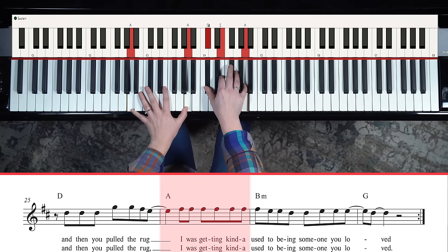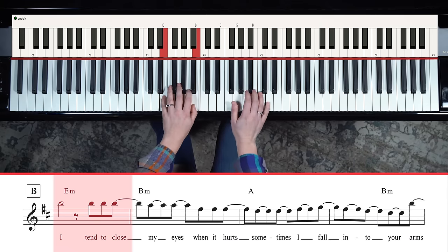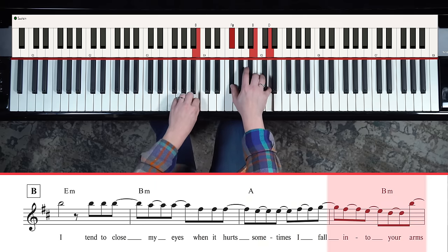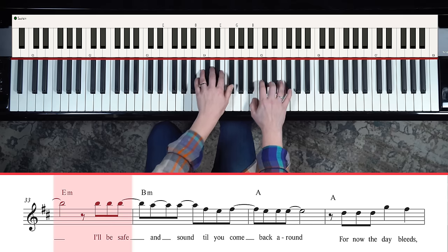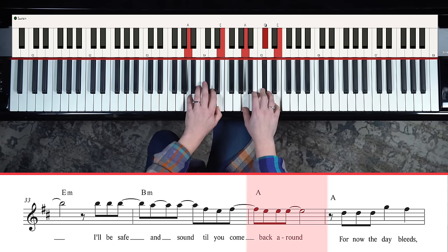I don't even want to make this complicated because it's such a beautiful song in its simplicity. The only thing you should really watch out for is the bridge, because we have a sneaky E minor chord. You've come off the chorus, and I can pick any E minor inversion I want. There's kind of a transition from B minor to E minor - E minor, B minor, A, B minor, E minor. 'I'll be safe in sound till you come back around.'